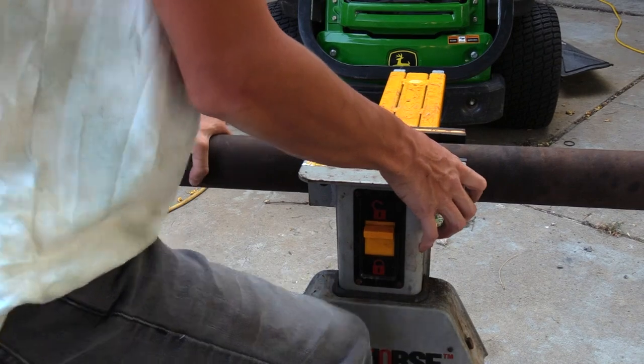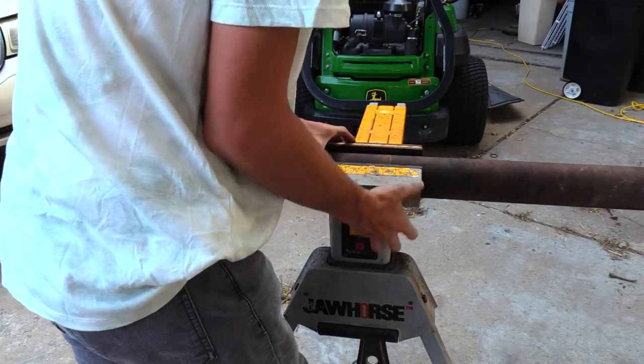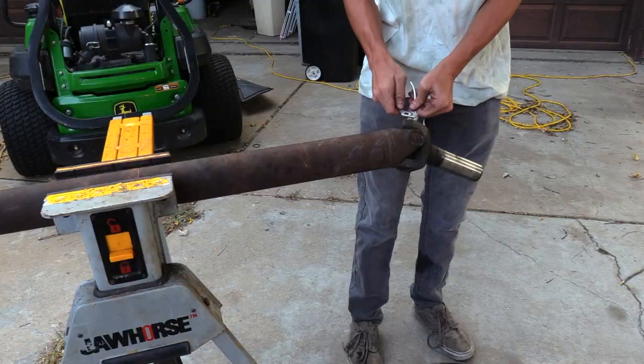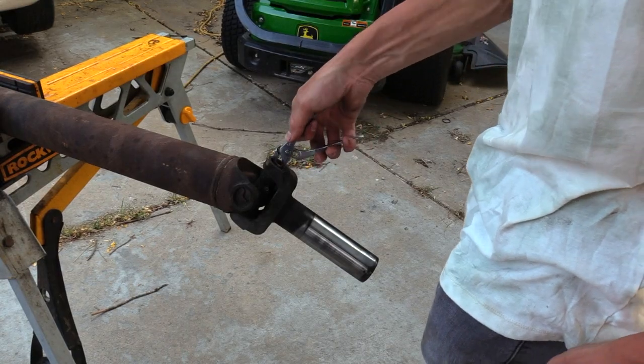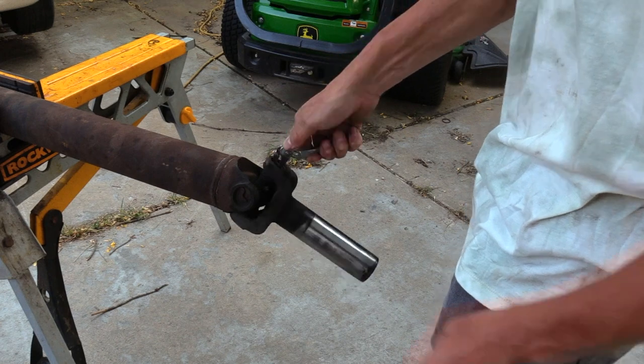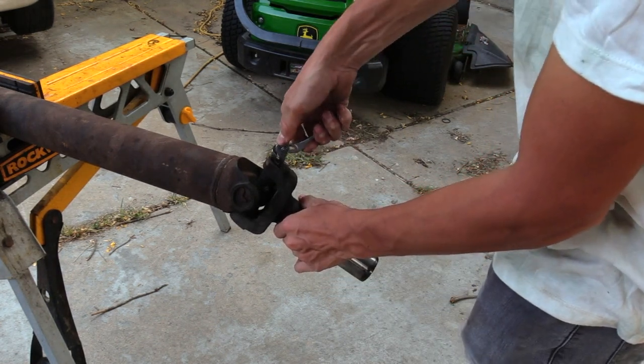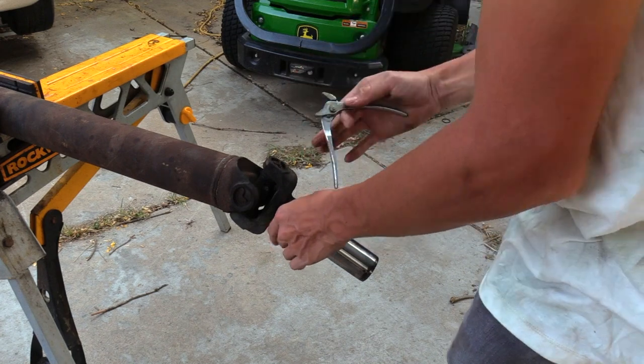We supported the driveshaft at a comfortable working height using a jaw horse, but resting it on the truck bed works very well also. The clips are very hard brittle steel. To remove them in one piece, squeeze the tabs and rotate them to free them from the groove. If you pry upward, they will break, making removal more difficult.